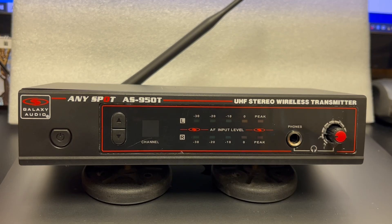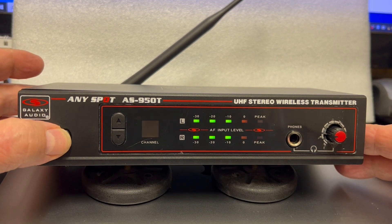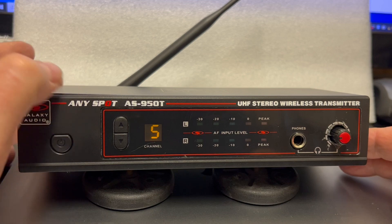Changing channels on the AS950 in-ear monitor system. For the transmitter, turn the unit on and then use the up and down buttons to select what channel you would like.